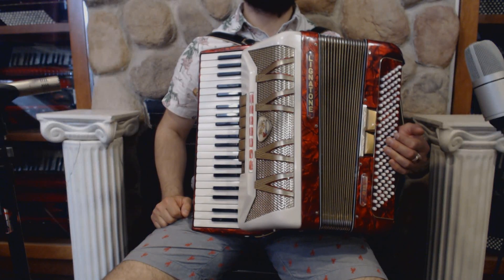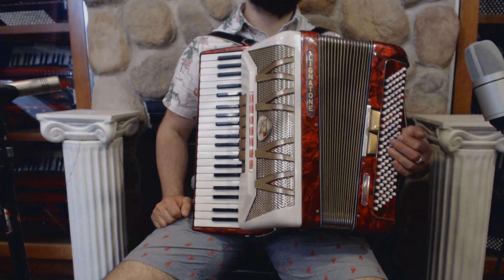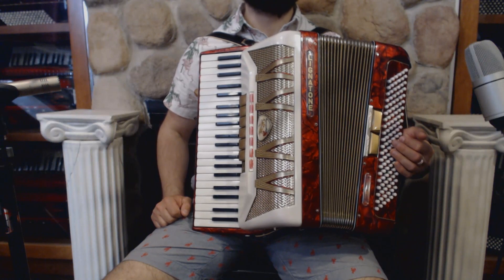Hello everybody, today I'm pleased to present you this beautiful Lignatone AIDA piano accordion in very good condition with no dents and minor signs of wear.